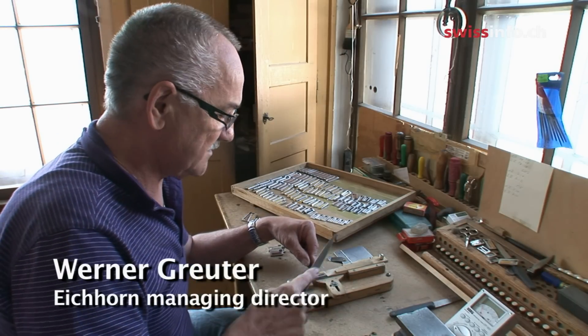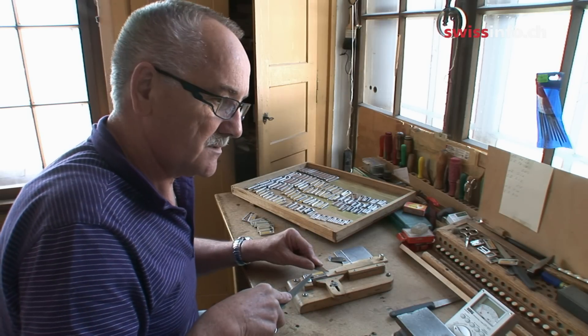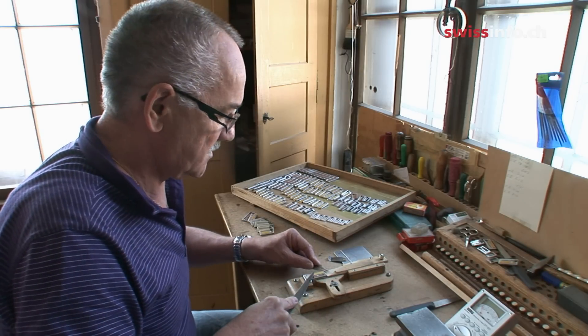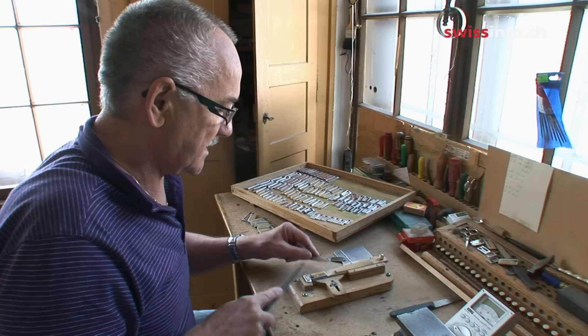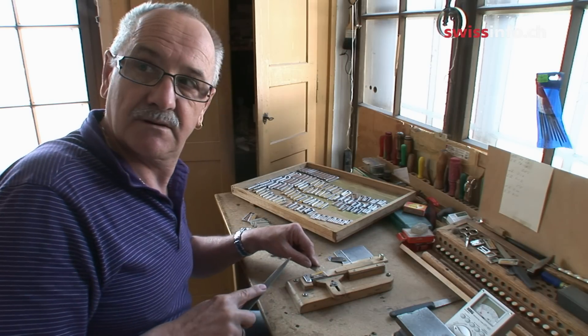The note is much too high — I have to make it lower. So I file at the back. Now it's exactly right. And if I want it higher, I have to file at the front.